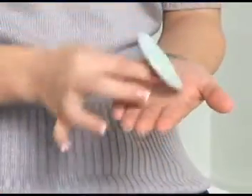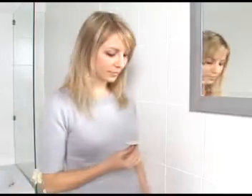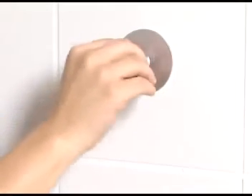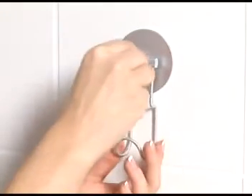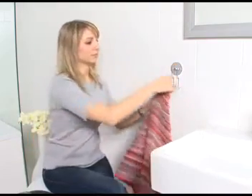Set up — it's child's play. Simply remove the plastic packing from the glue pad and hold it against a previously cleaned and dried tile. Then place the attachment on it and your TurboLock accessories are ready to be used. No waiting, no drying time.